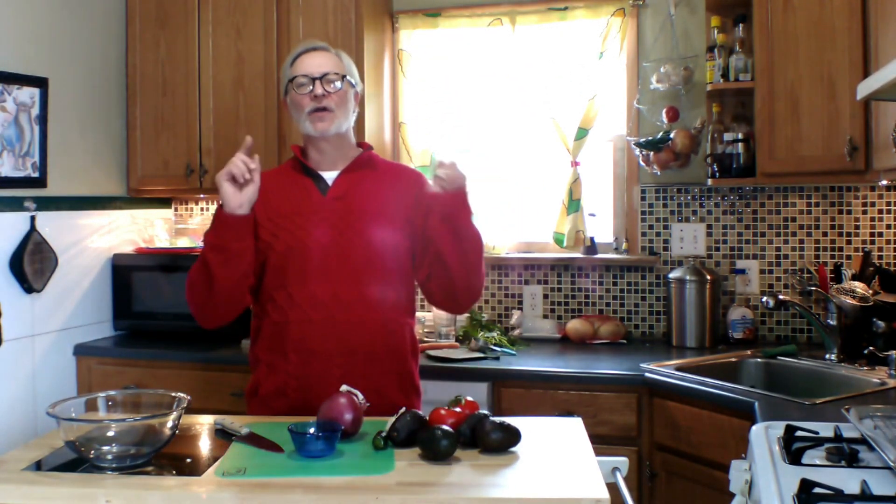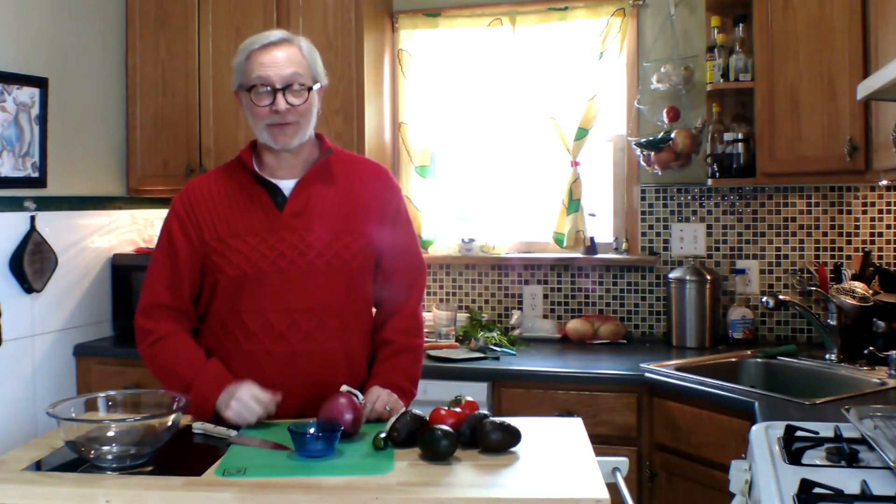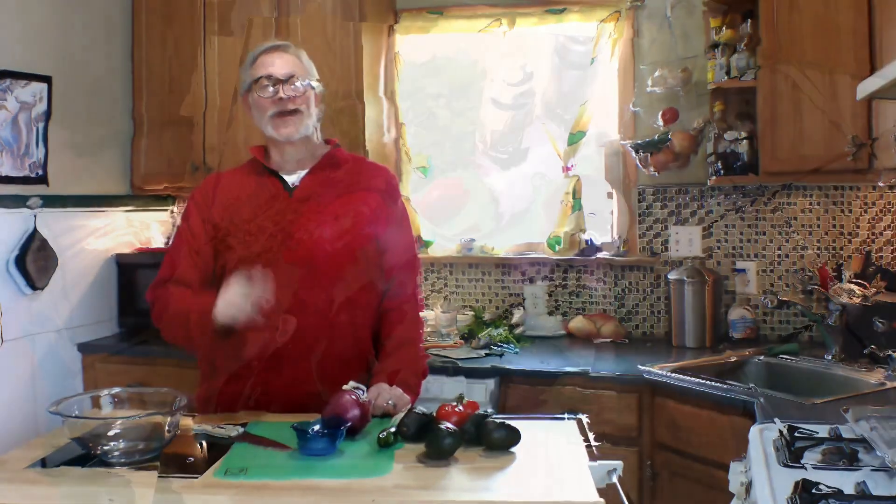Hey there and welcome back to Tim Talks Cooking. Today we are talking guacamole, my friend. You heard me right, guacamole. You need this recipe — this is delicious. This is one of those go-tos that you need in your kitchen. I'm going to make it all with totally fresh, delicious ingredients and show you how to deal with all of them so that you can make your own this way. If you've been making guacamole by digging out an avocado and tossing some salsa into it, this is a recipe for you. You are going to love this. So let's get started.